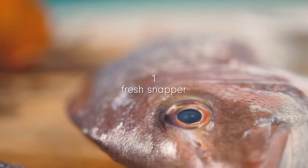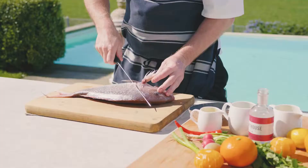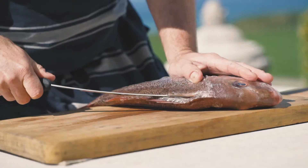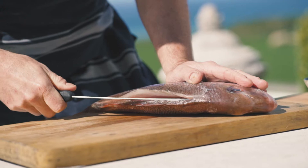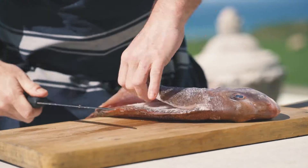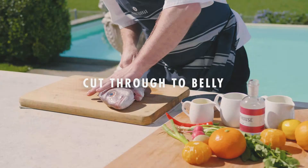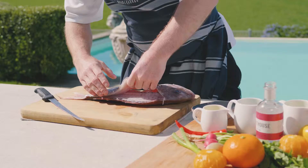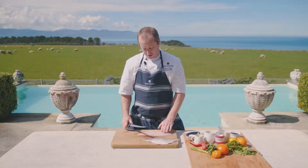Okay, so for the first step we're going to fillet the fish. I'm going to make a little incision behind the head, down to the belly. I'm going to turn the fish around and follow the spine very carefully down the fish, just exposing those bones, running the knife against those bones through to the tail, carefully lifting that up and coming through to the belly. Holding on to the end of the tail, just cutting through and exposing that beautiful piece of fish.